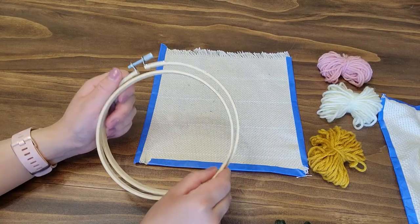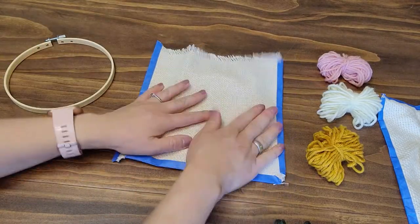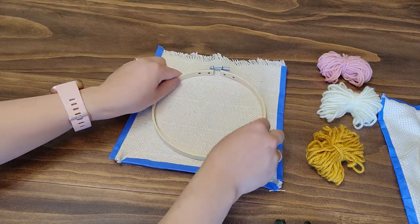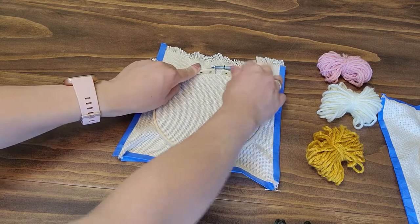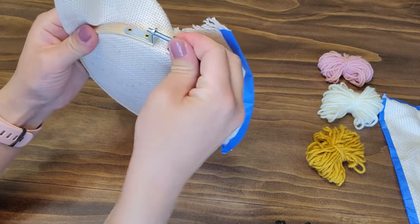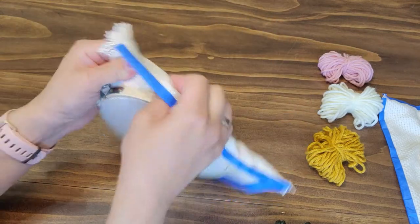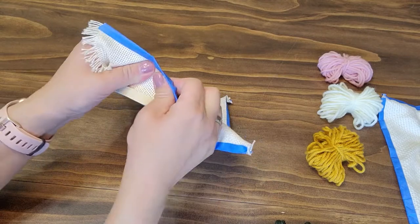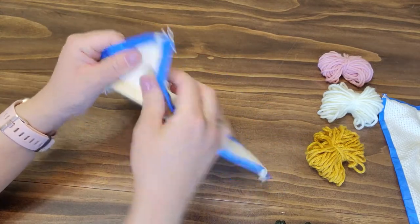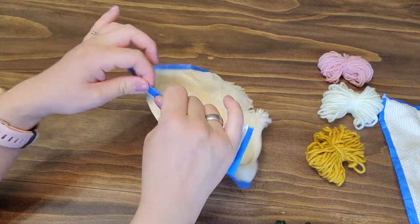First, stretch the monk's cloth in the embroidery hoop. Put the one without the bracket underneath, put the monk's cloth on top, and put the hoop on over that. The bracket is a little hard to twist, but do your best. The trick is to pull it as tight as possible — this will prevent the yarn from pulling out.